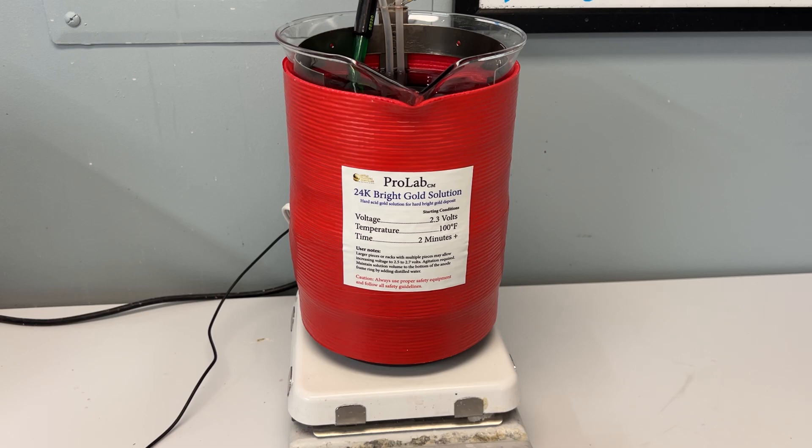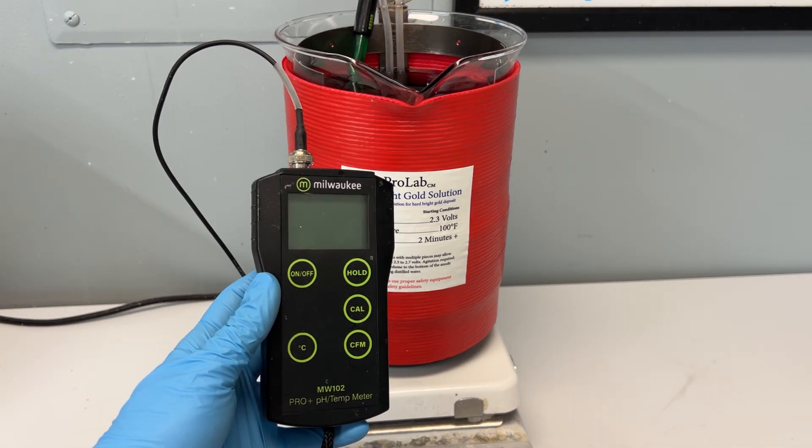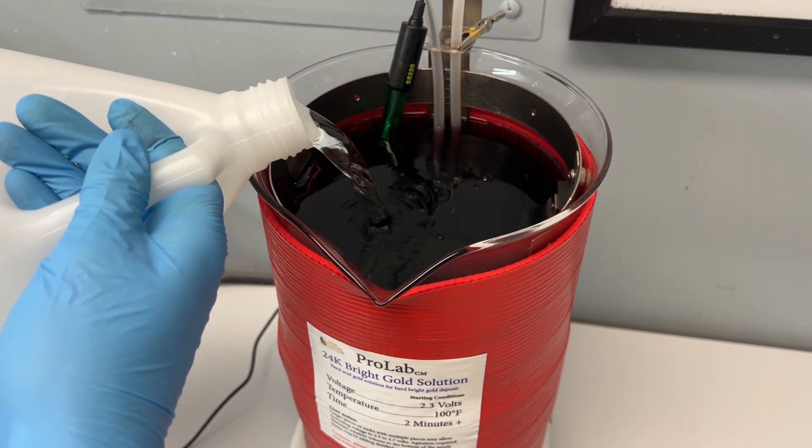This is our ProLab bright gold bath, and I'm going to use this pH reader to test and see what the pH of my bath is. Before testing, I'm going to bring my bath to full volume with distilled water and mix the water thoroughly into the solution.